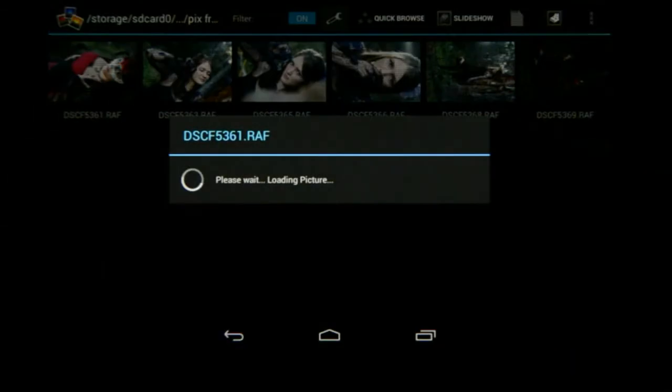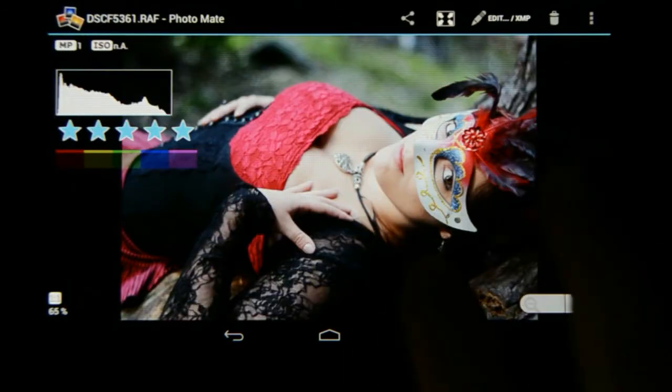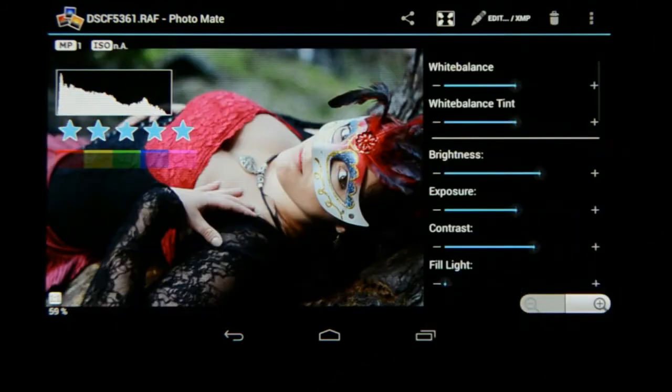I'm going to click on the first image and get a slightly larger view. I'm going to click on that and at the top you will see Edit XMP. I'm going to click on that and I'm going to get all my editing options.